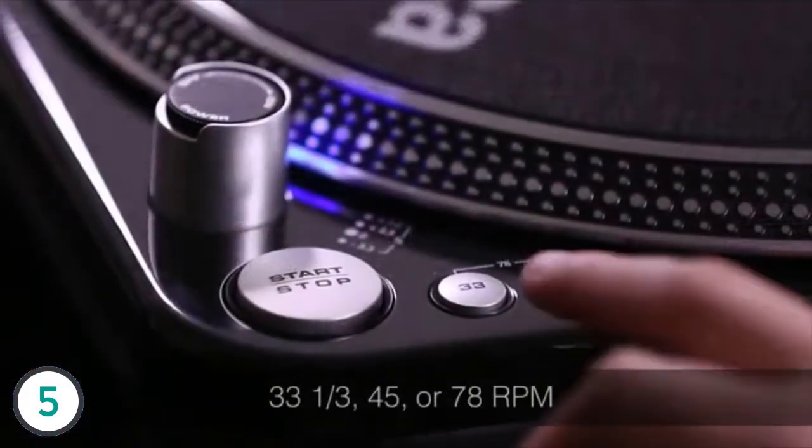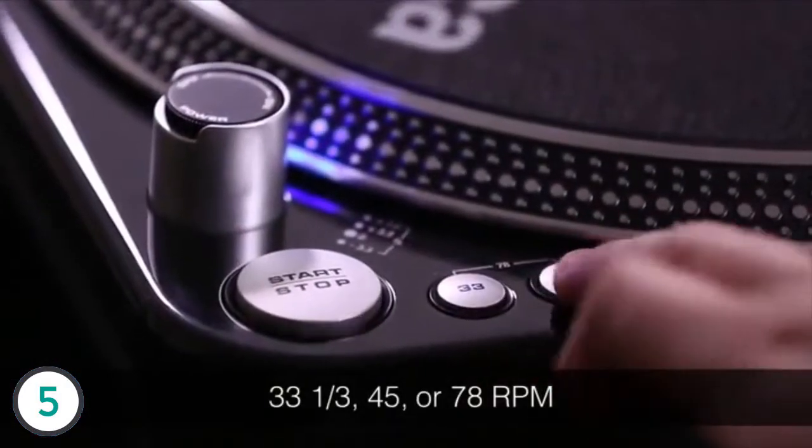This turntable can operate at 33 and a third, 45, or 78 RPM, and it comes with the 45 adapter. You'll need to get a cartridge to use this turntable. Audio-Technica offers a wide range of cartridges — whether you're a professional DJ or just using this for your home stereo, Audio-Technica has the right cartridge to suit your needs.